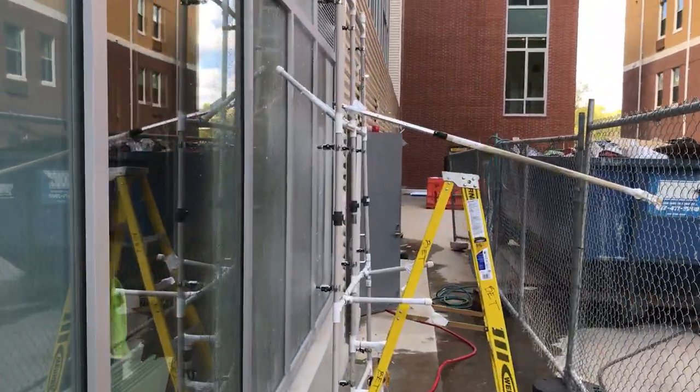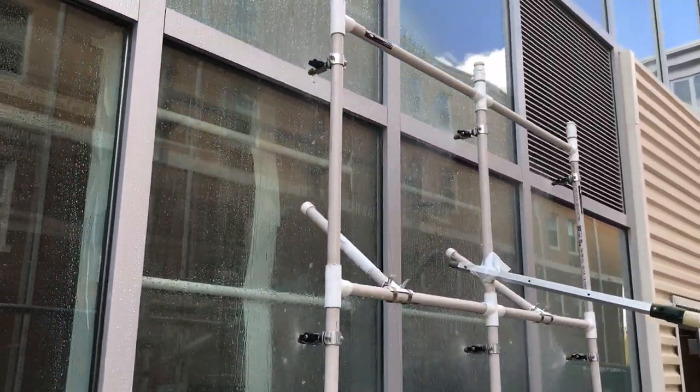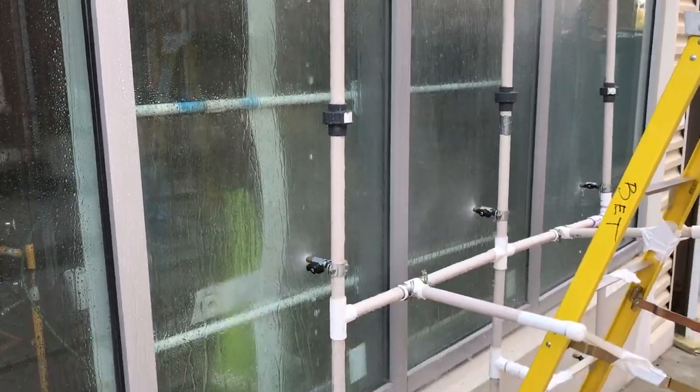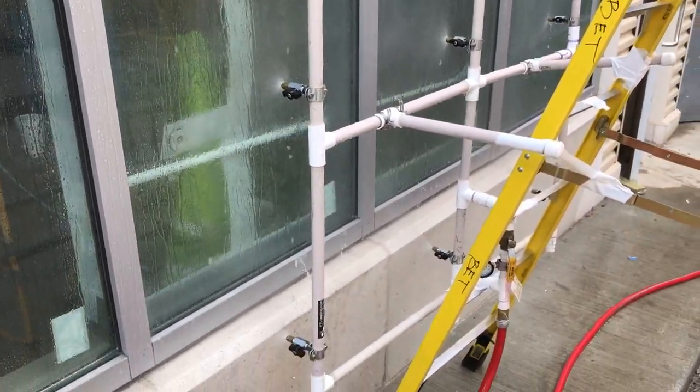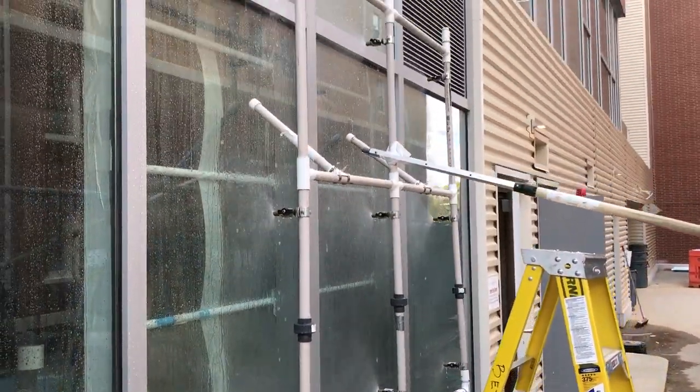Now, at the same location, we're running the water test for the same storefront assembly. This is the ASTM E1105 field test for water infiltration. We have our spray rack set up 12 inches off the glass.